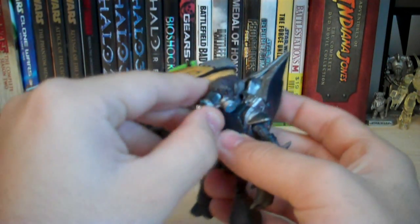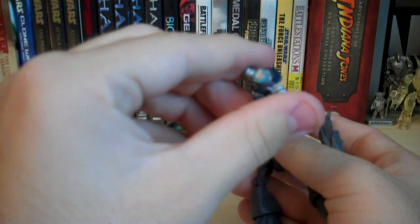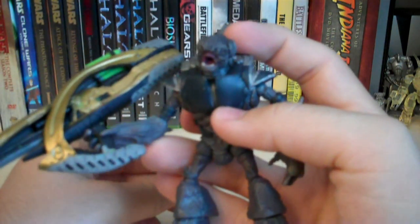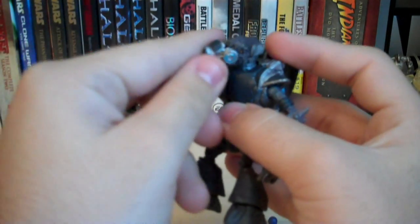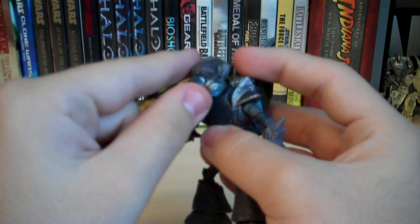The other accessory is the removable gas mask, same style as the others. It has silver, black, and blue paint details. The interior of the mouth has been painted pink and the teeth have been painted white, which really brings it out nicely. The eyes have been painted in a color between gold and bronze, and they really stand out nicely too.